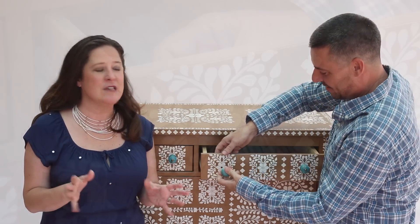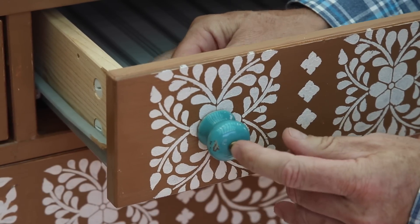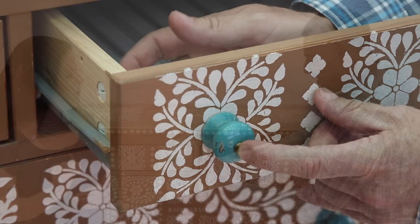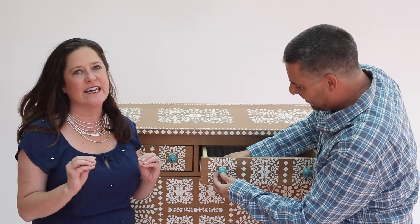Our dresser makeover is almost signed, sealed, and delivered. The last step is to put in our last drawer pull. We got 12 of them for this piece, and they're blue distressed porcelain with a little brass detail. They look awesome with the brown and the ivory — it's just the little kick of color it needed.